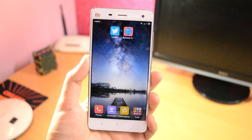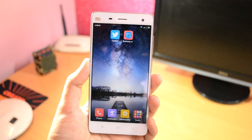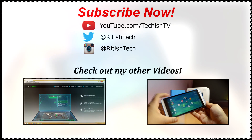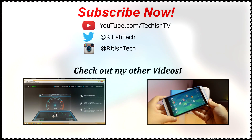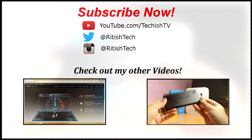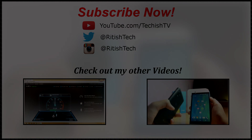Overall, it's a pretty useful app for someone who wants to remap hardware buttons to their liking. And yeah, that was a pretty quick tutorial on how to do that. I hope you found this video helpful — if you did, don't forget to like this video and subscribe to my channel to get notified about future videos. Also do visit my channel and check my other content. Thanks for watching guys, and I will see you all in the next one.